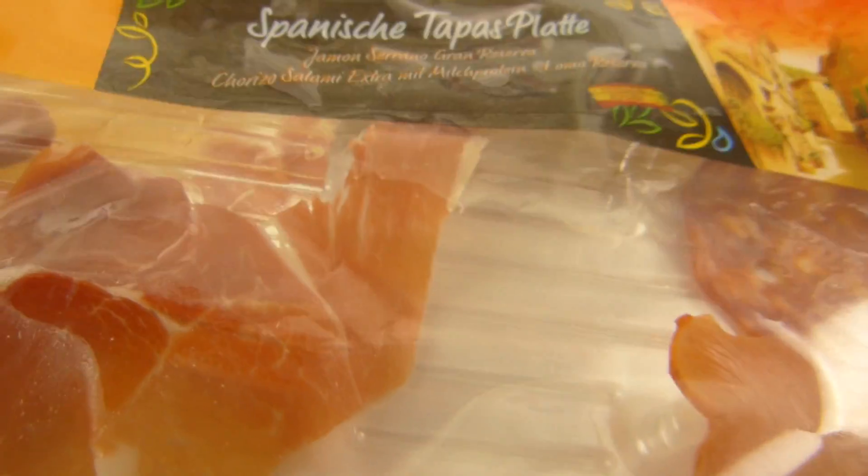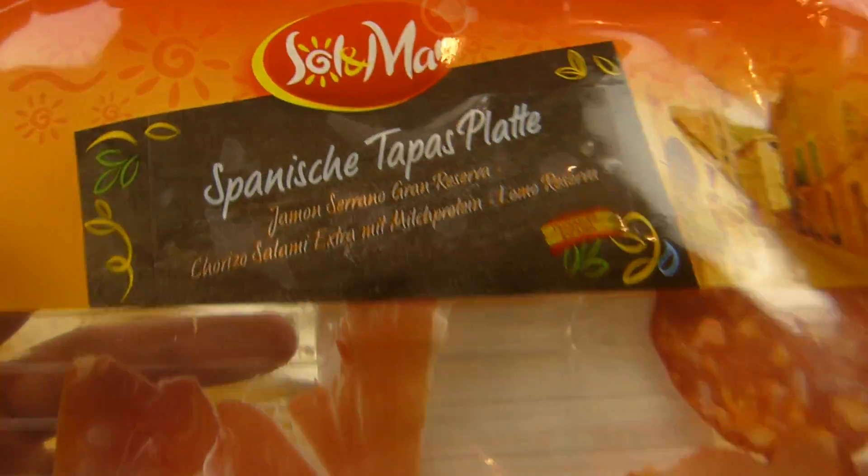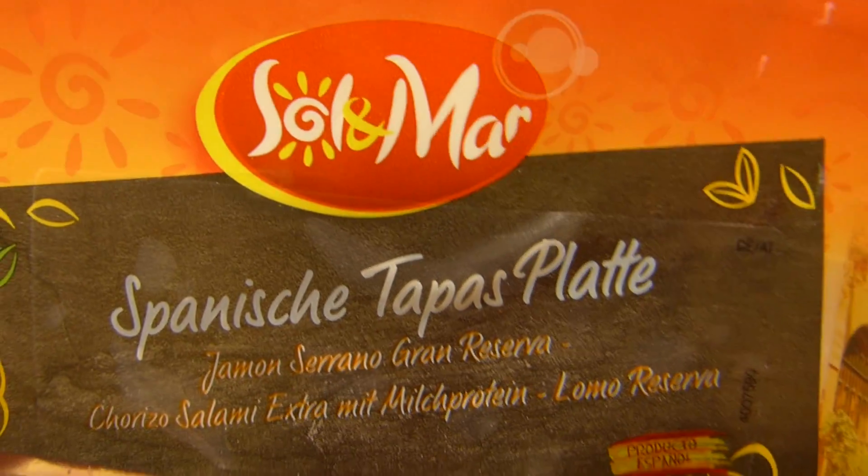Man kann es bei Google nachgucken, wenn ihr am Computer seid. Werde ich dann auch irgendwann machen. Er kostet 2,50 Euro und das ist das Lidl-Label für spanische Sachen.